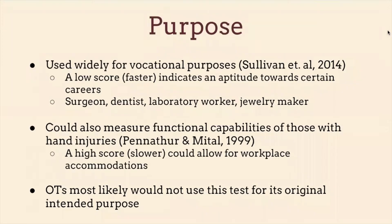Some careers that require the fine level of dexterity that this test measures include surgeons, dentists, lab workers, jewelry makers, anything with crafts — things like that.